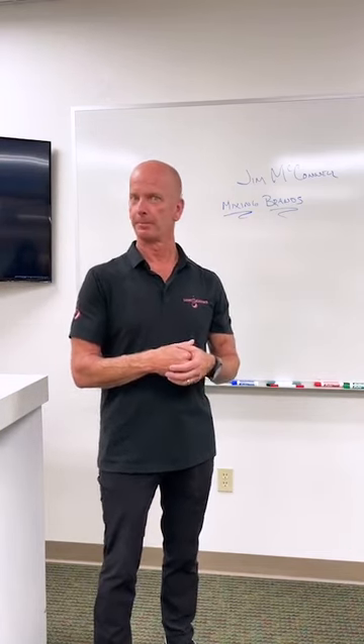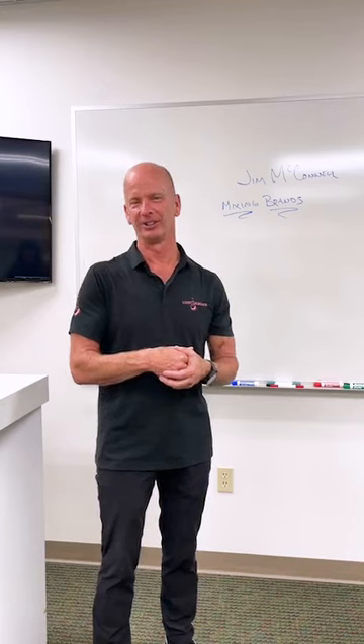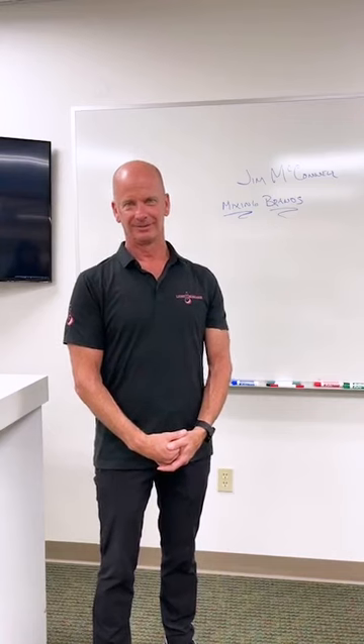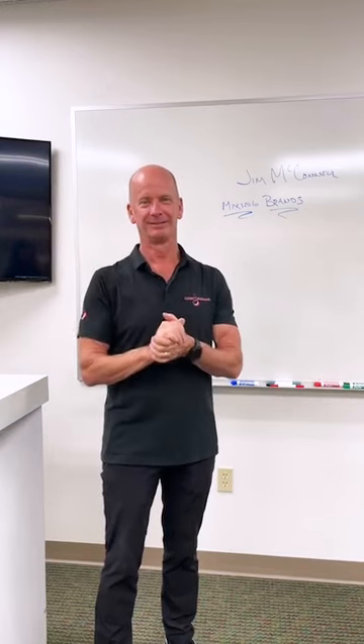We had one more question: can we get Jim over to the UK to do a live chemistry class? We'll work through that with Layla and Jojo — we would love to have that happen. Perfect. Well, we're all set here. Thank you, appreciate your time. We'll see you next time. Bye.